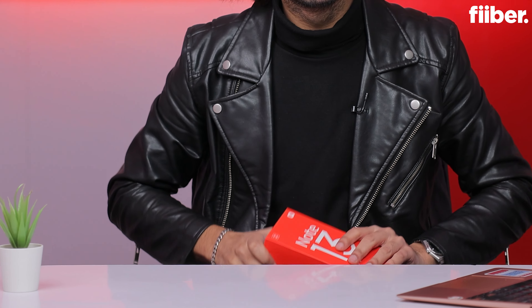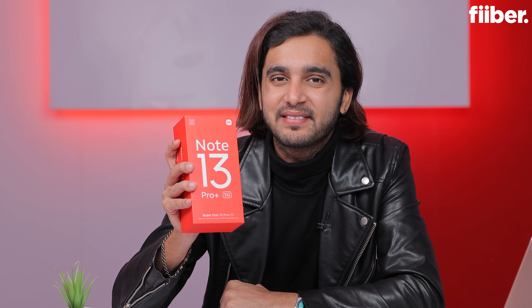A quick disclaimer: this part is being re-recorded because the original unboxing video of the Redmi Note 13 Pro Plus was already recorded, but then the embargo got postponed. Please bear with me. The Redmi Note 13 Pro Plus launch is still two days away, but I have the device right here with me. Let's unbox it.